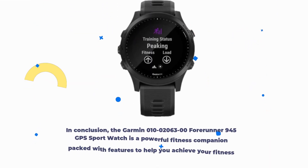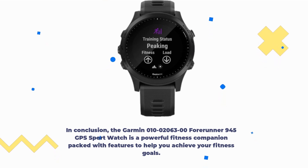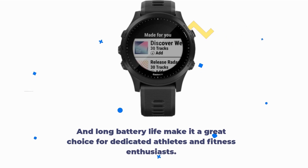In conclusion, the Garmin Forerunner 945 GPS Sport Watch is a powerful fitness companion packed with features to help you achieve your fitness goals. While it may come at a premium price, its comprehensive tracking capabilities, music syncing, and long battery life make it a great choice for dedicated athletes and fitness enthusiasts.